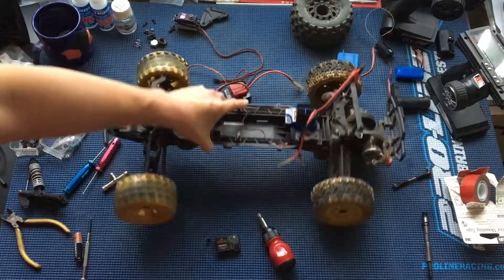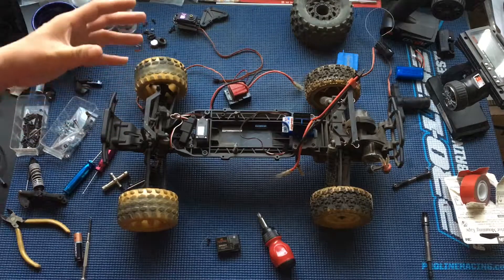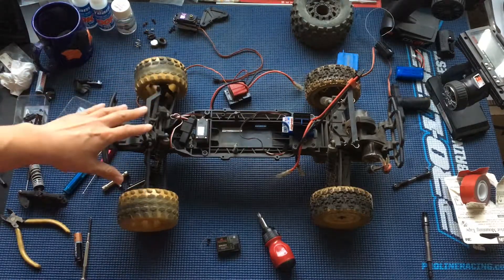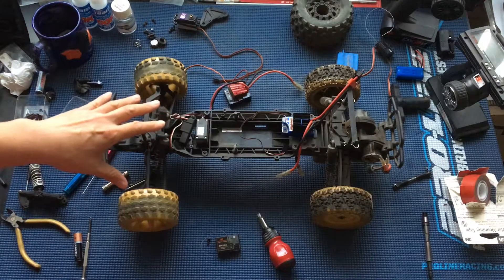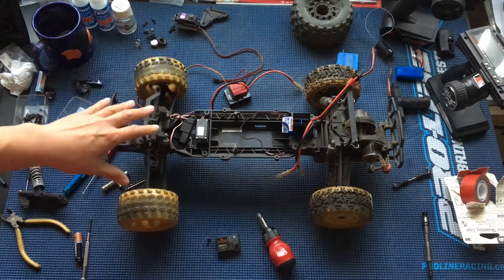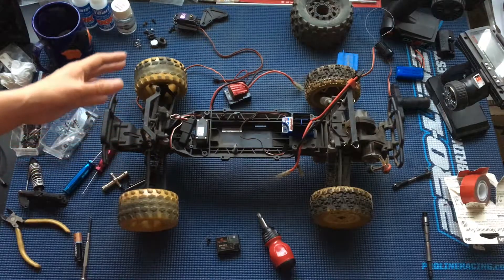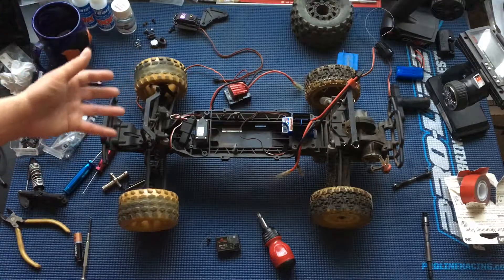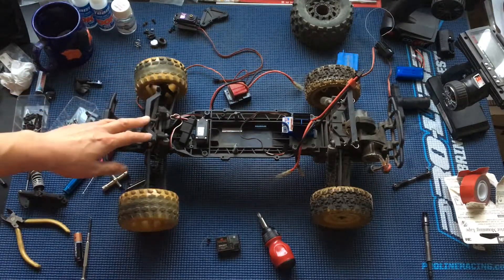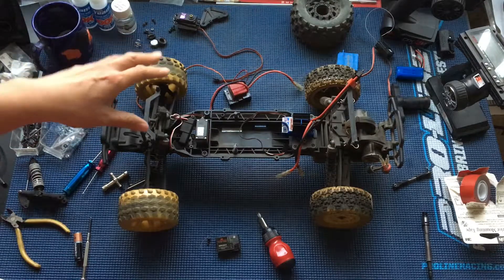This one actually came to us as a donation, so a big shout out to the individual that gave us this truck. He heard what we were doing and actually had a similar path to myself — he had done radio control as a kid and became a civil engineer. He heard what we were doing, thought it was really cool, and donated this truck to us.